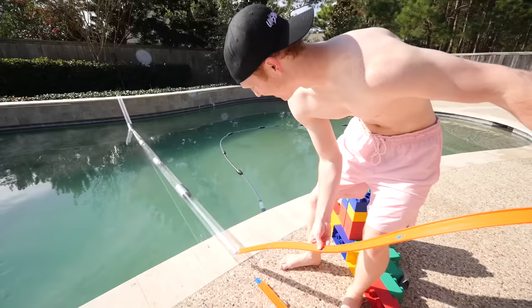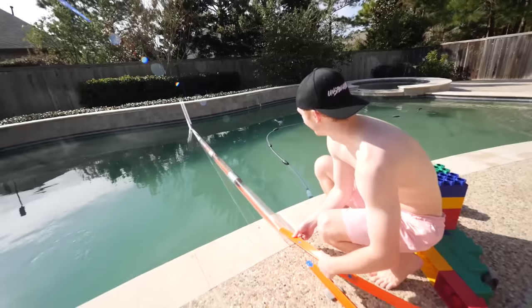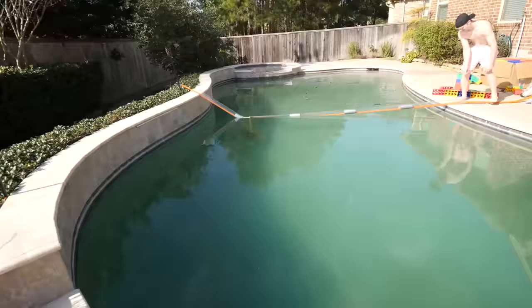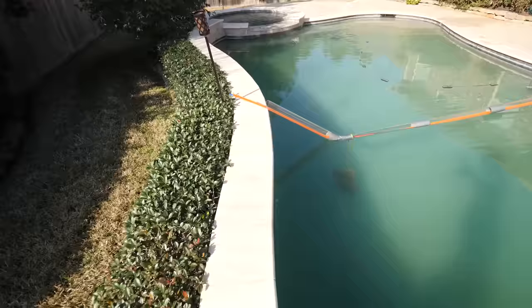Now we're gonna try to fit the track through the tube. There we go — look, it's coming out on the other side! Perfect link. Look at that, oh my gosh.